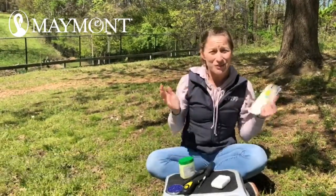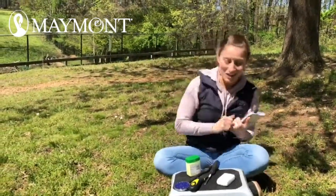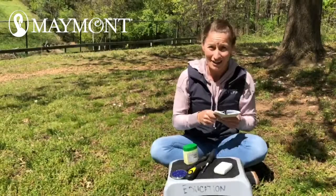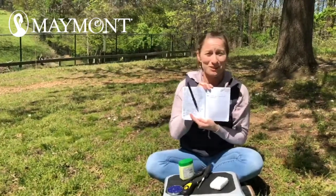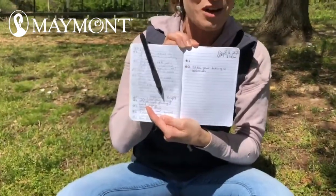Hi, I'm environmental educator April, and if you've already set up your eastern bluebird box, then you might have eastern bluebirds at your nest. Here's what you need if you are going to try to actively monitor your nest. You want to make sure you're keeping really good notes with the date and time and whatever is going on.